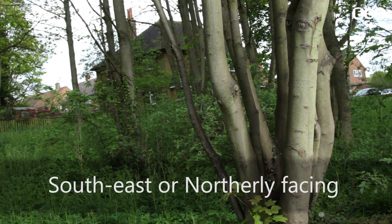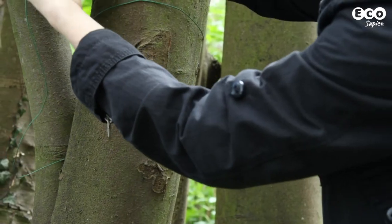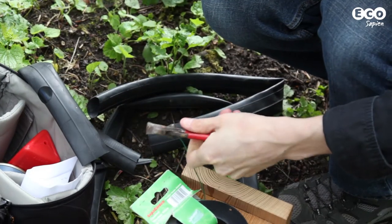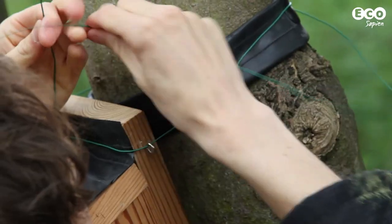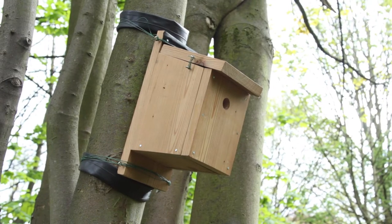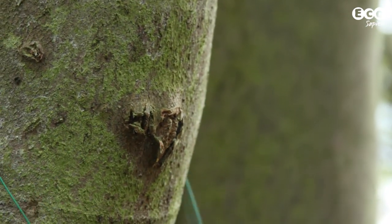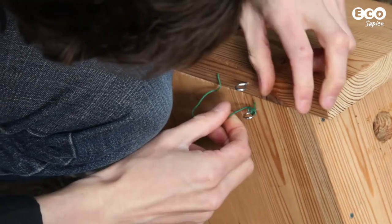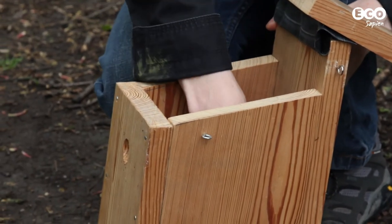Also avoid areas that receive the full brunt of the rain. The RSPB recommends a south-east or northerly facing direction. If you're attaching a box to a tree, it's best to use wire rather than nails. To protect the trunk, use a layer of rubber — that's where your old inner tube once again comes in handy. Attaching the box by wire also allows you to take it down in winter, so it can be cleaned at ground level, avoiding any prolonged risky shenanigans on a ladder.